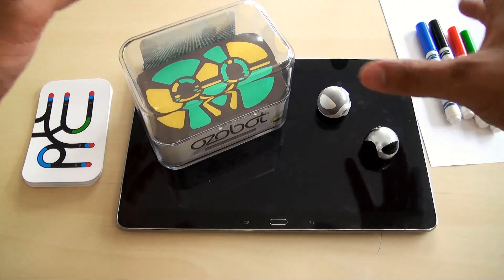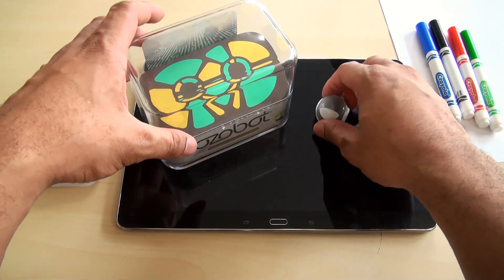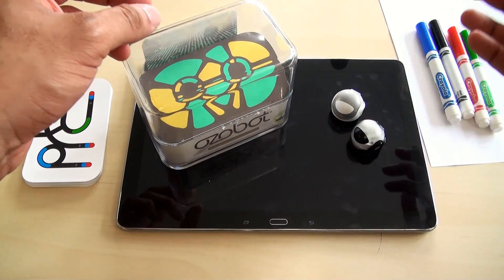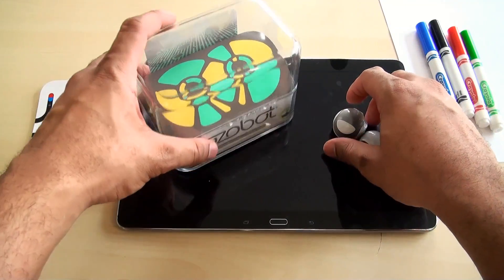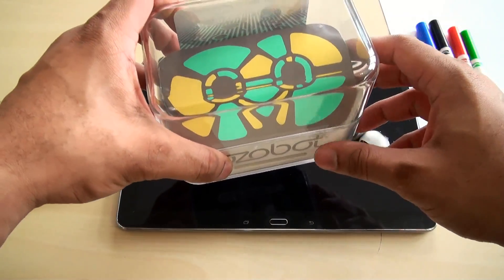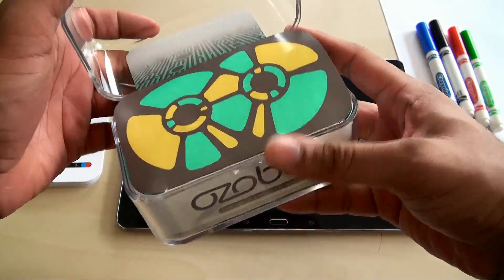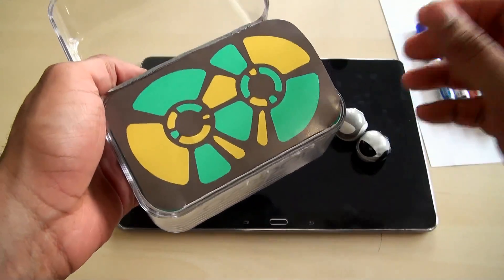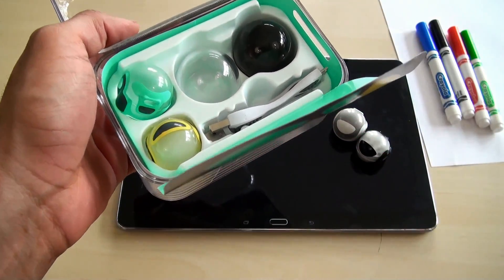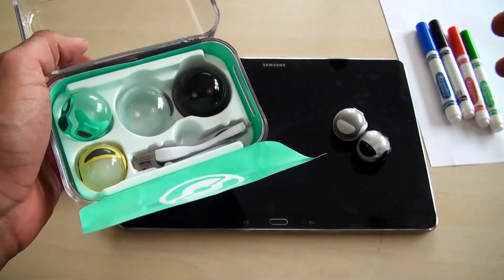In the Ozobot lineup, what we have here is the dual pack. There are two packs you can get: the single pack comes with one Ozobot robot for $49.99, and for about $100 you can get the dual pack, which is what we have here. I'll have the purchase links in the description. These are some pretty cool devices — they won Best of CES at CES 2014 and Best in Toys at the Toy Fair last year as well.